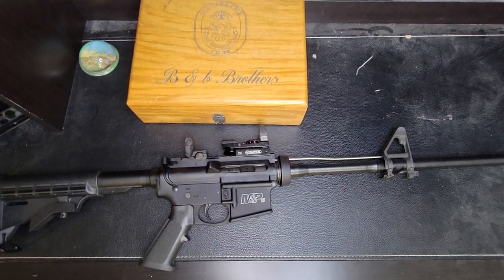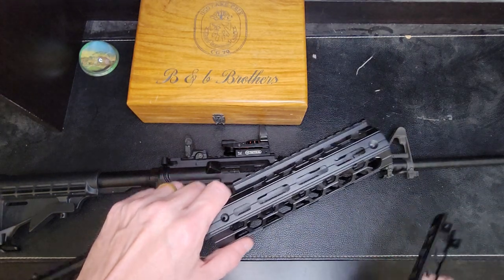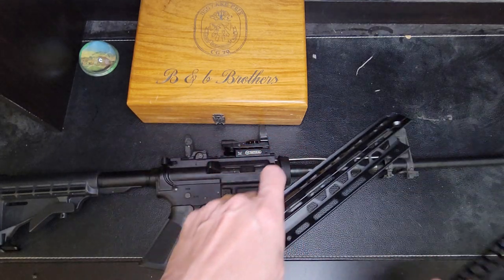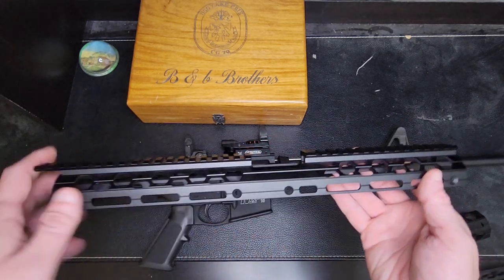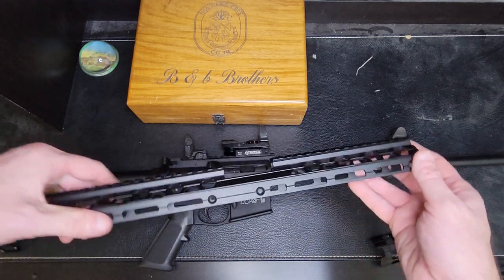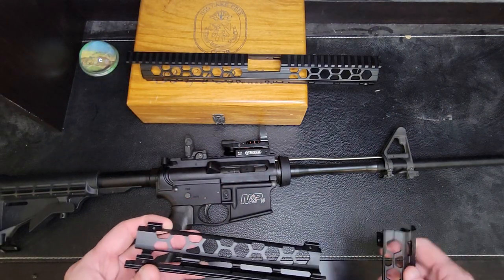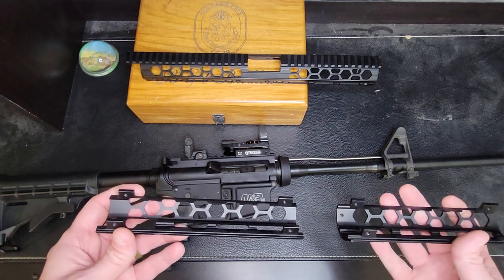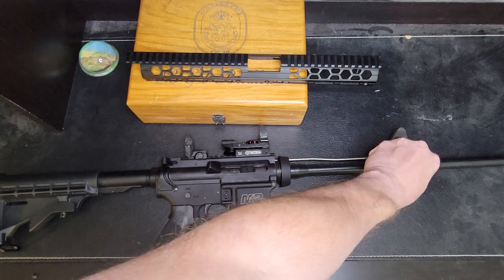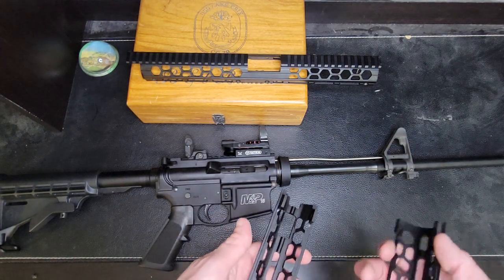Alright, one more thing I want to do - I'll show you before I put this hand guard on. I was actually able to take it apart. And actually, it's not two pieces, it's three pieces. The top is going to be all one piece here. The A front goes through here - the front top piece. And then the bottom piece is actually in two separate pieces that go on. And with this here, it has a little gap in there so that your actual sling mount will just drop through that hole. So that's cool.